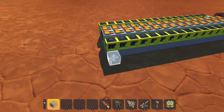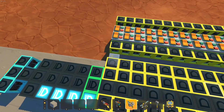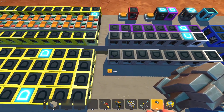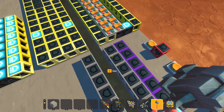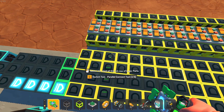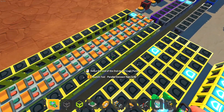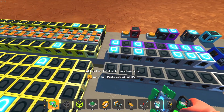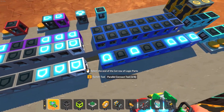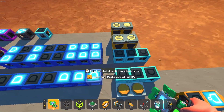Step three: connect it. Whenever you're connecting a module, the arrows of the logic gates indicate which direction the connection has to go. We can also use quality of life mods to make our life easier, so let's use the parallel connect tool to quickly do the rest. Again, if you're interested in those mods, please check out the link in the description — there's a long list of quality of life mods that I highly recommend for any Scrap Mechanic logic fan to use.